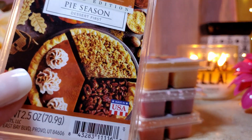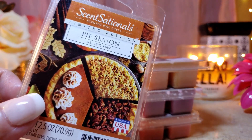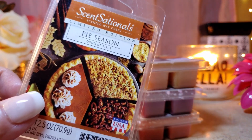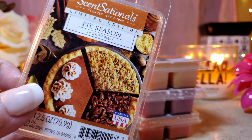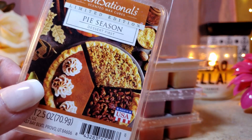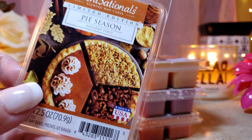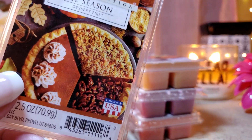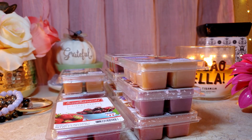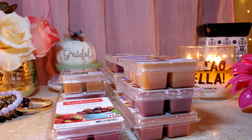Next is Pie Season, which was another surprise. I mainly got a pecan note, a little bit of crust, just a tad of pumpkin, and no spice at all. The throw was maybe a four to a six depending on the warmer — a complete flop. It smells really good on cold but just doesn't throw, so I won't repurchase it.